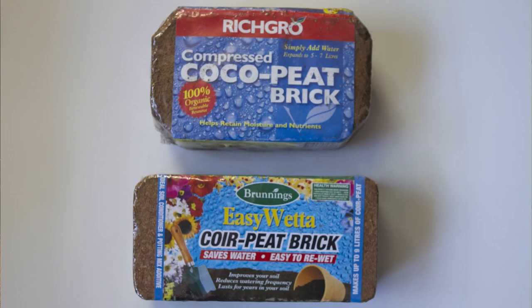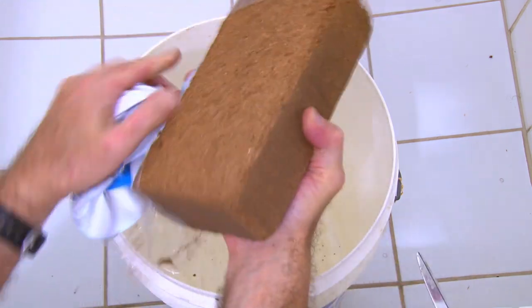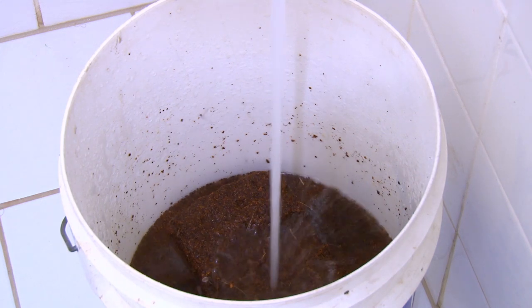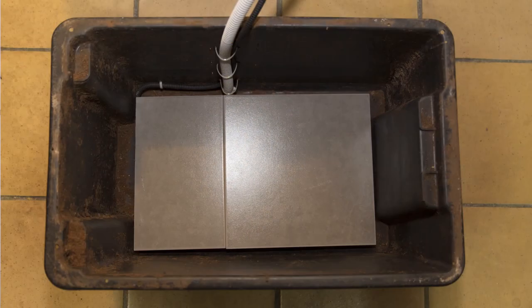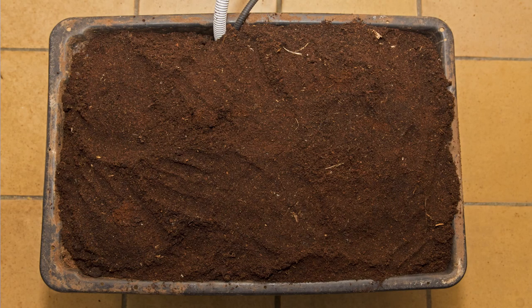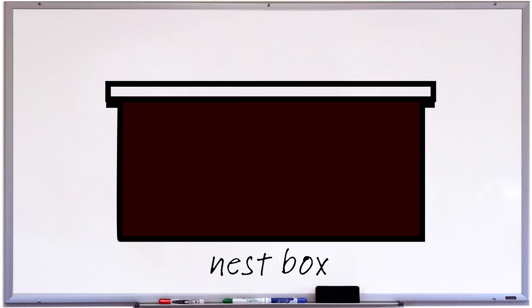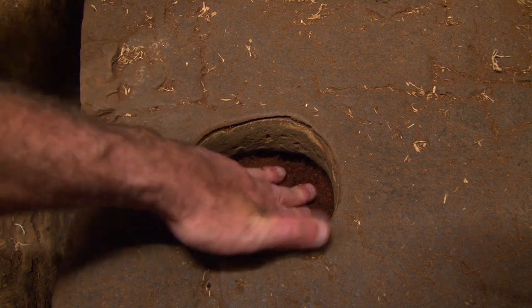For substrate I use bricks of coconut coir. Essentially it is coconut husk, and in Australia it goes by the name of cocopeat. Each brick makes up 5 to 7 litres of substrate. You just toss the bricks into a bucket, add water, and wait — before long it looks like this. Squeeze out any excess moisture and fill up the nest box right to the top. In fact, fill to the top, press down on it to compress it, and then fill it again until it is over the top, to the point that you have to press down hard on the lid to seal the nest box. The substrate should be compacted enough to hold a burrow really well. There should be no airspace in which the female can fit — the only way a female should be able to get in is by digging her way in, as she would a termite mound.